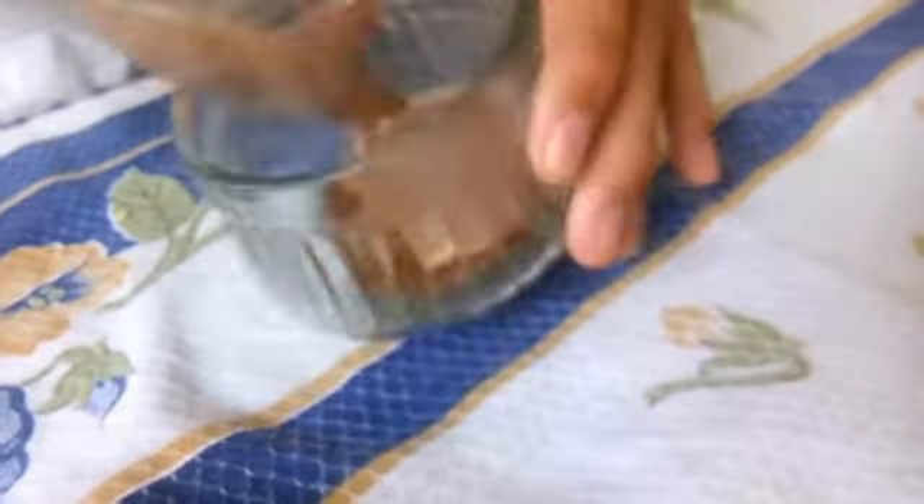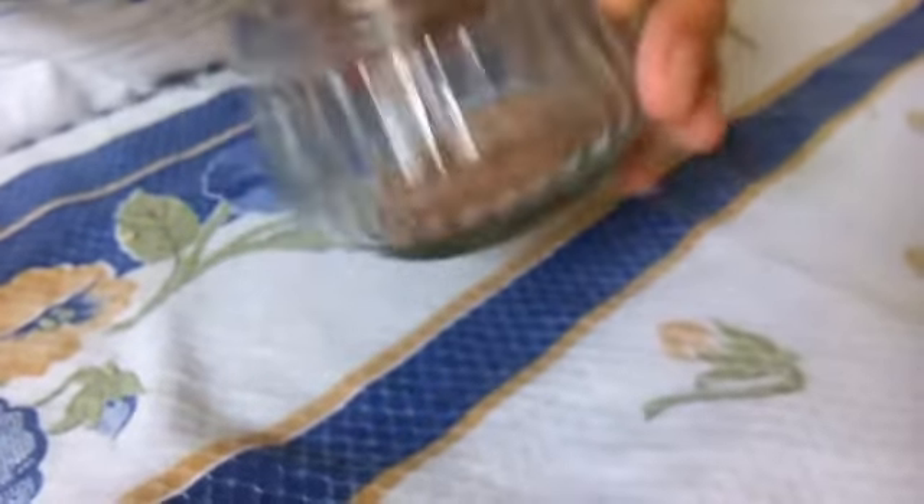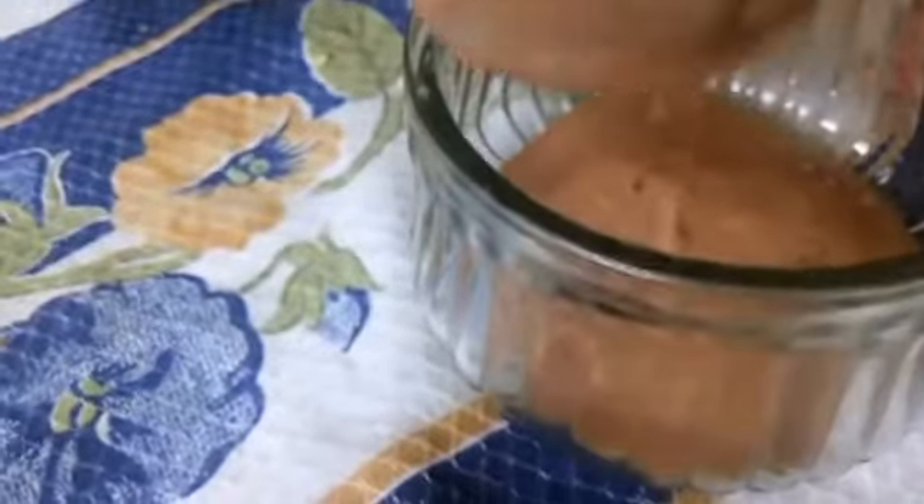Você coloca um pouco do creme que nós fizemos, que é bem fácil. Você pode também adicionar em bolos e etc. Então você vai fazendo assim, de camadas em camadas. Depende muito da sua opinião. Eu vou adiantar um pouco o vídeo para não ficar cansativo.